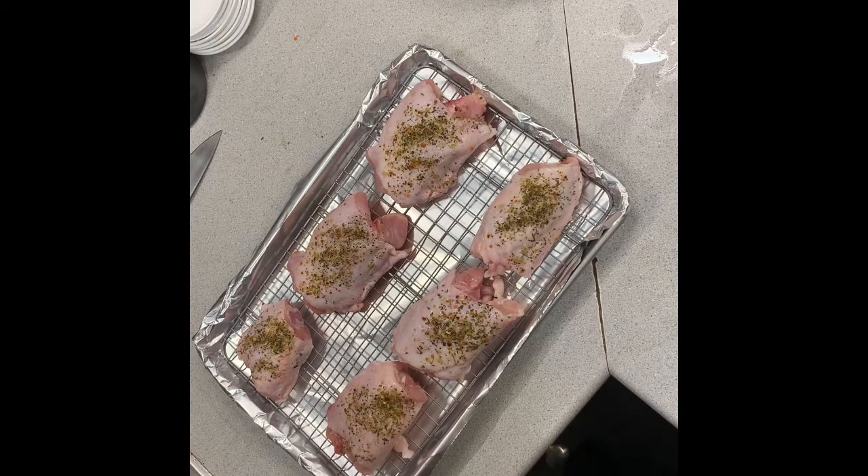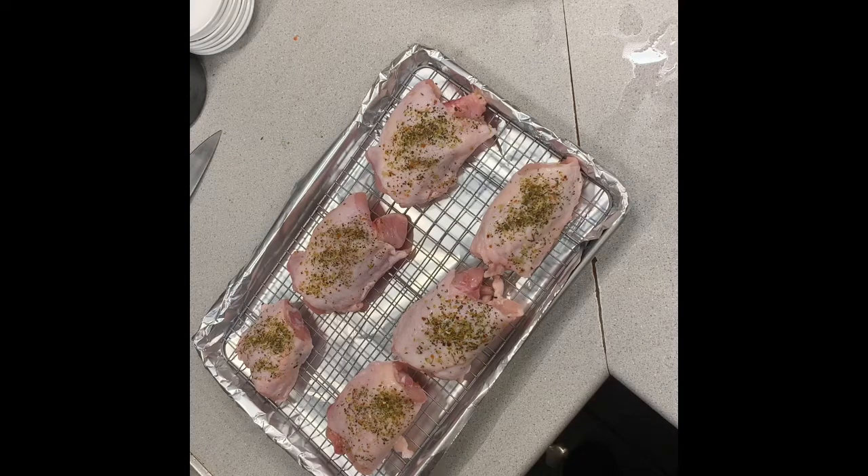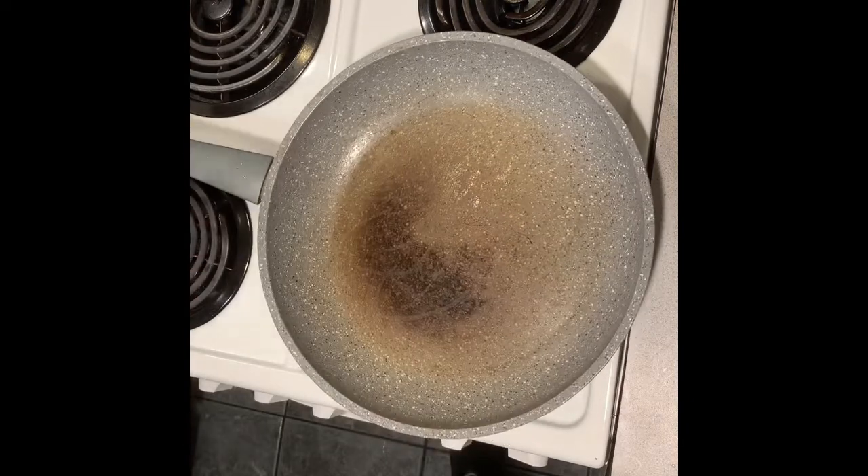The thighs are ready — I've had them chilling in the fridge and I've also let them rest for another 15 minutes to warm up slightly. They're nice and dry now and should come out quite crispy, he said with great confidence. I'll throw these in the oven and now we're going to get started on the sauce.